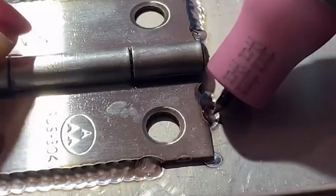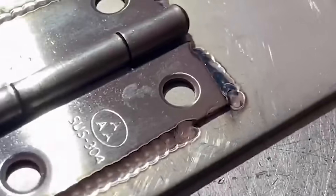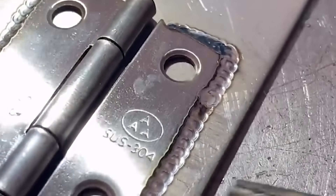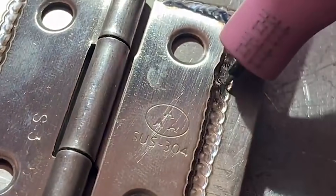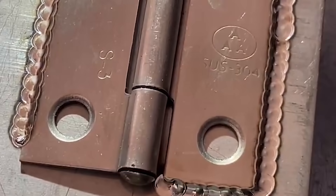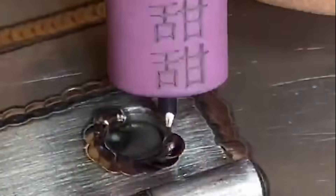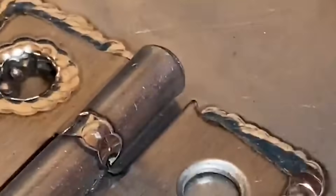There are three categories of items that can be welded and repaired. The first is local wear of equipment and abrasive tools during use. The second is processing defects in the manufacturing process, such as blisters, pores, poor sizes, damage to edges and corners, and insufficient material. The third is the depression of rusty spots of the cavity.